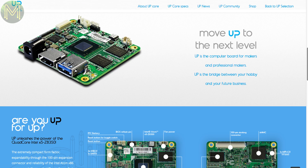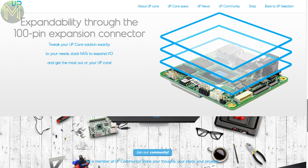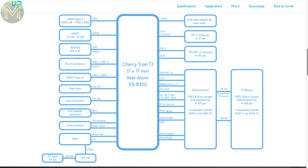Hot on the heels of the UP2, there will be a smaller footprint board called the UPcore. For the 65mm x 56mm size, they are packing in a quad-core Intel X5-Z8350 at 1.6GHz, 4GB DDR3 RAM, 64GB eMMC, HDMI, eDP, 2 MIPI CSI, Wi-Fi, Bluetooth, RTC, USB 2.0 and USB 3.0, all running off an expanded 4A 5V DC supply. This one will be a screamer and I'm looking forward to reviewing it.